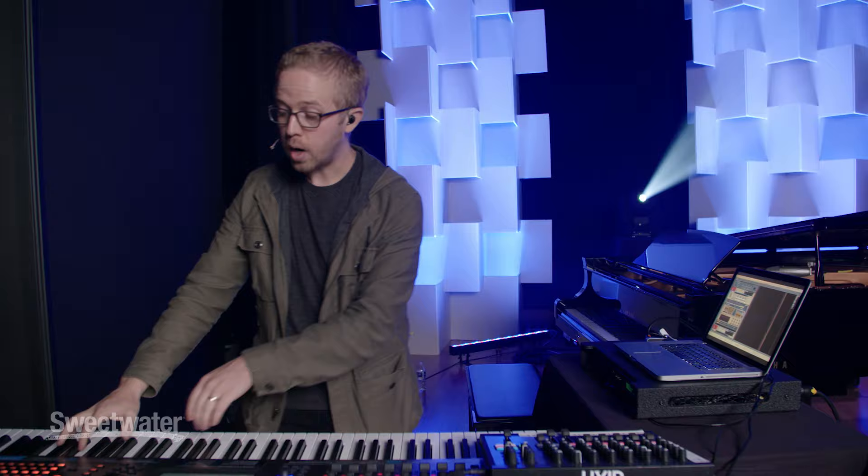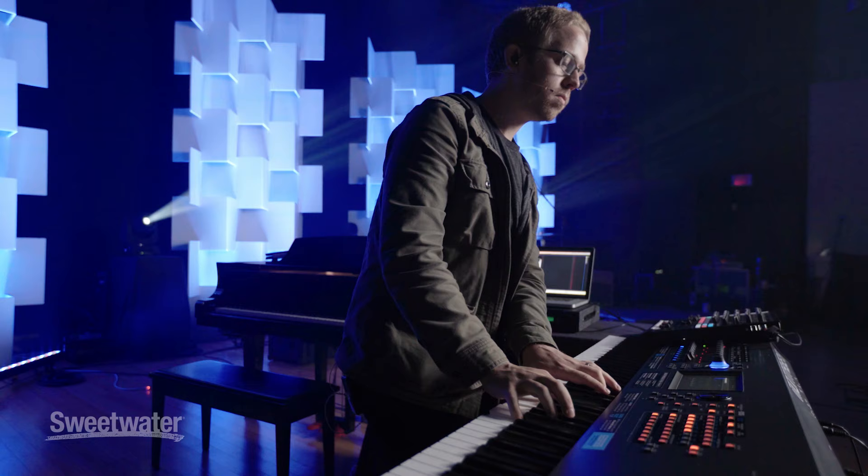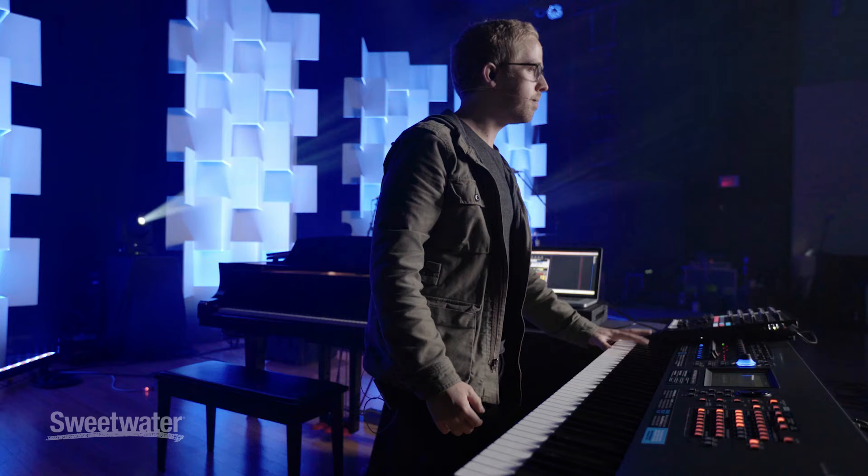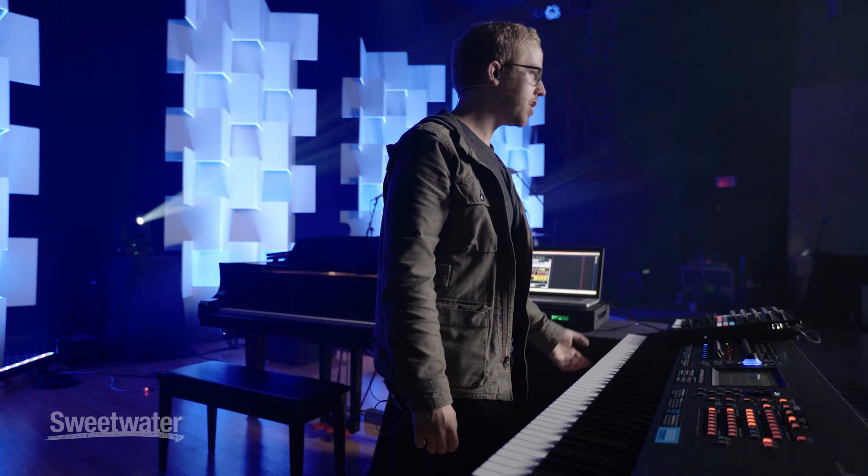What happens is that this patch now becomes really useful in a lot of different ways, because if I play really quiet up high, it cuts through the mix because it's that same volume and it sustains forever. If I play down low and I turn the velocity up, it now turns into a rock and roll patch. It's a really versatile patch.